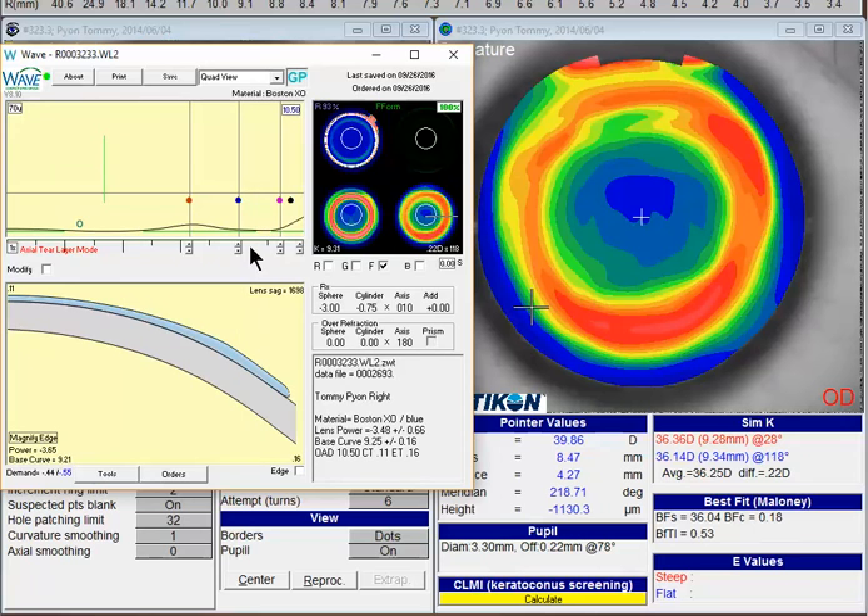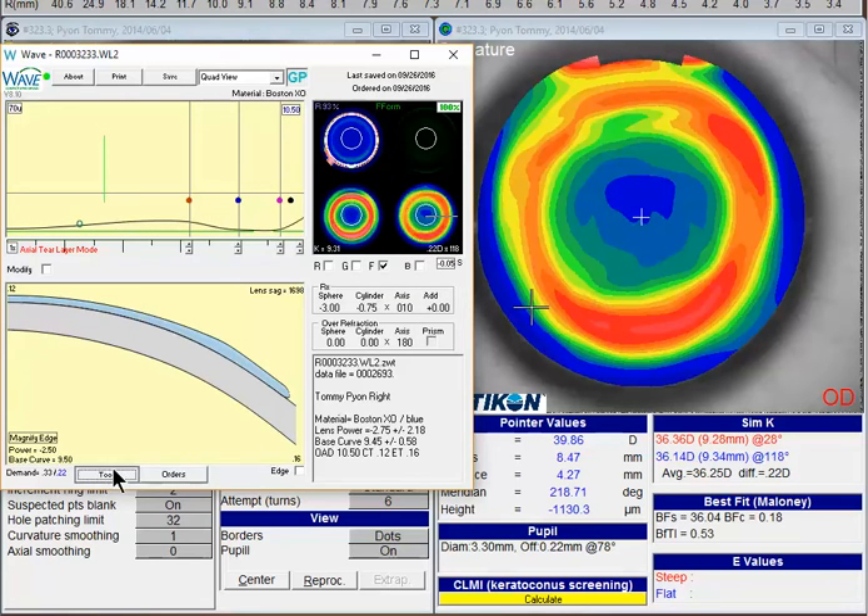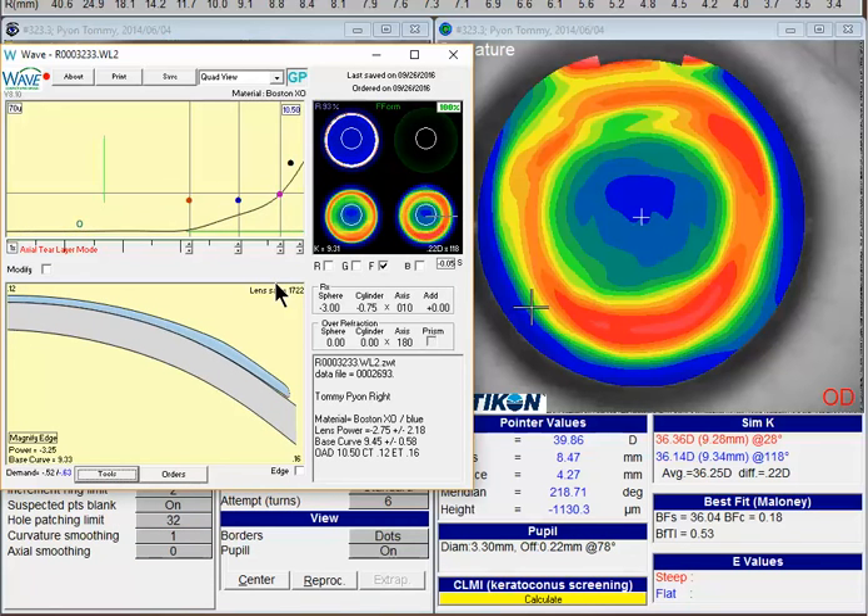The other option you have is to consider putting a little aspheric back surface on this lens by choosing the S factor — maybe look at about 0.05 or minus 0.05. Once again, letting the tools and current settings redesign this lens. We'll give it a moment to recalculate.